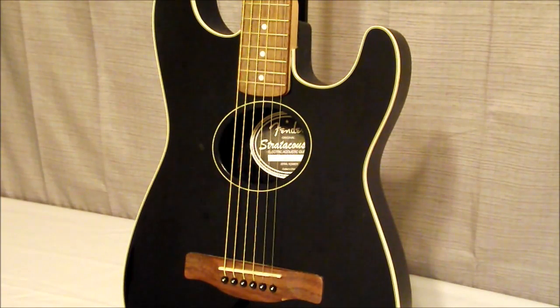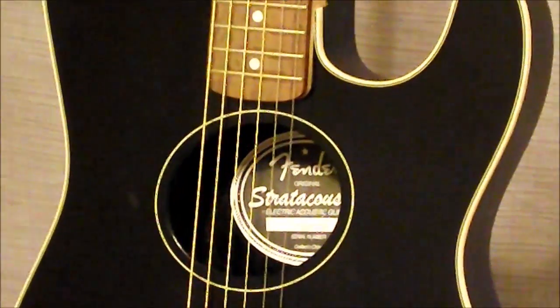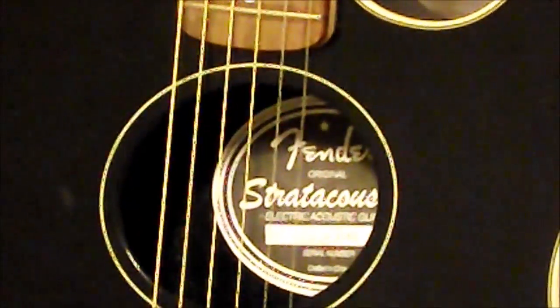As far as the electronics, it does have the Fender Fishman preamp. We'll take a look at those electronics in just a few minutes when we do the side view of the guitar, but it is made in China.